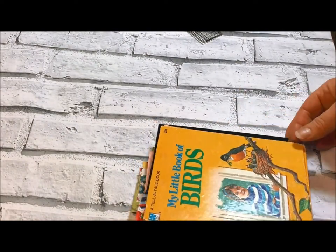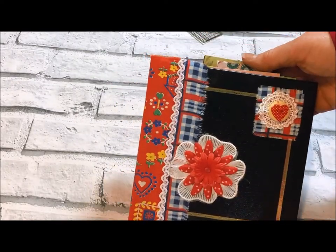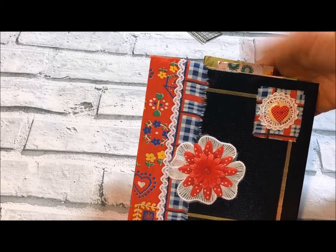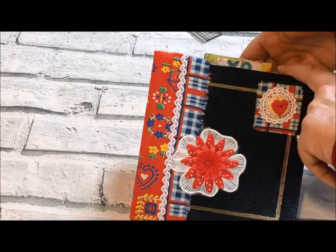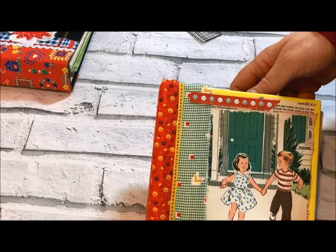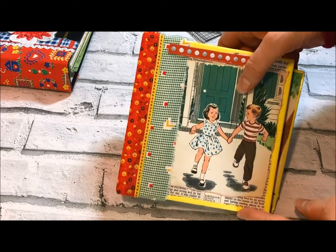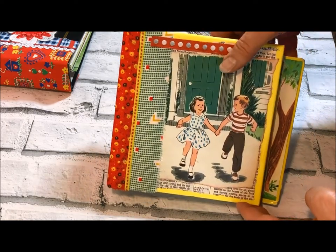My Little Book of Birds has 92 pages. It has the pockets I made inside the covers and the tab dividers I mentioned. It's about six and a half by six and a half, to accommodate six by six papers — so if you have a six by six paper pad, it will fit very nicely. The Hungry Lion is also six and a half by six and a half, fits six by six papers, and has 80 pages. Reminder that this one is missing a couple of pages from the original story, but it still reads fine — you still get the idea.